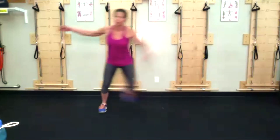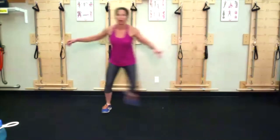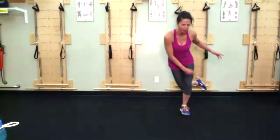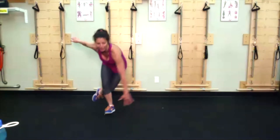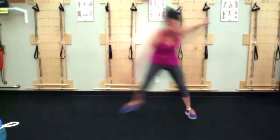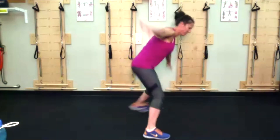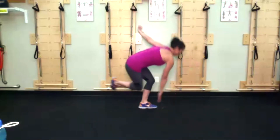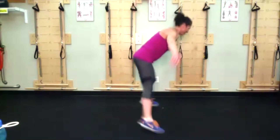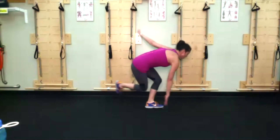If you want to stay upright, that's great — I do want you to try and leave that back leg lifted though. If you need to touch down for stability, do so. You can also reach opposite hand to foot so you're staying a little lower. I don't care which version you do, as long as you're moving, breathing, and smiling.